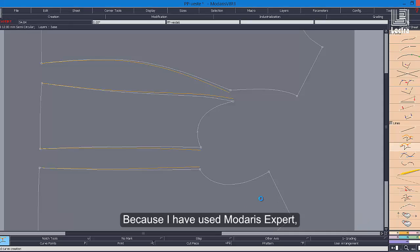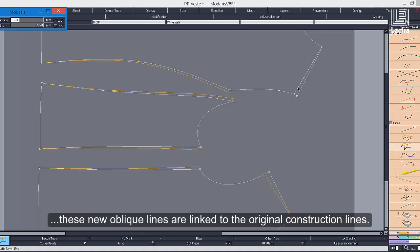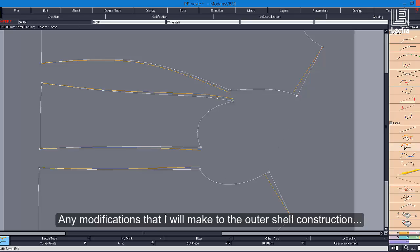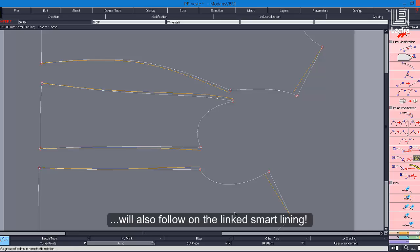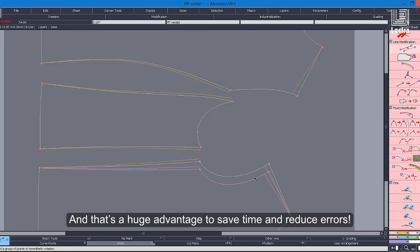Because I have used Midares Expert, these new oblique lines are linked to the original construction lines. Any modifications that I make to the outer shell construction will also fall on the linked smart lining. And that's a huge advantage to save time and reduce errors.